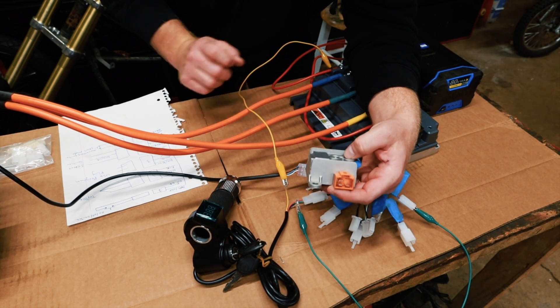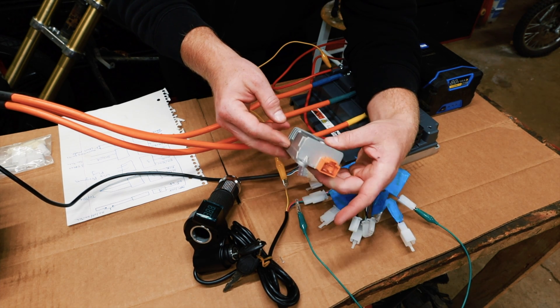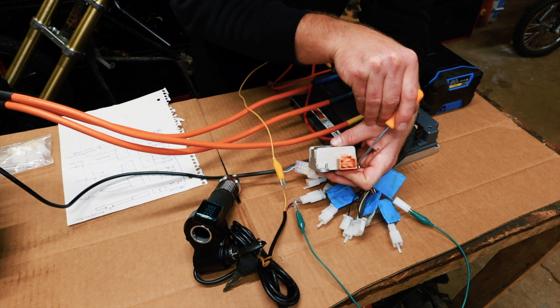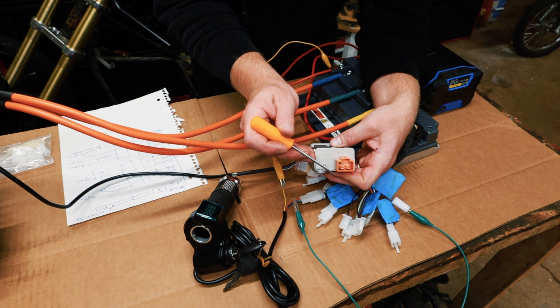One more item to show how to wire: this is the DC-to-DC converter, which gives you 72 to 12 volts. Connect this wire to your battery positive at 72 volts, connect this one to your battery negative, and then this will output 12 volts DC.